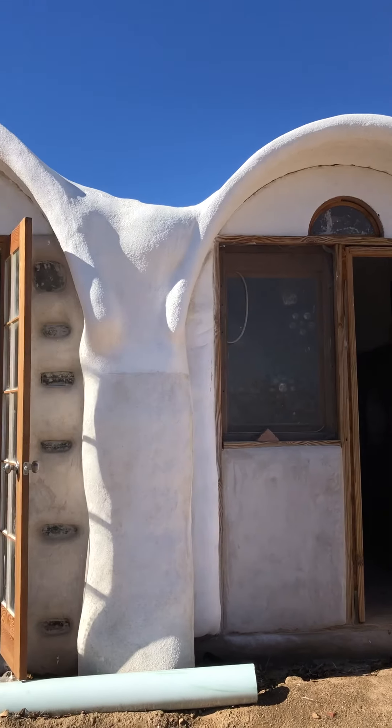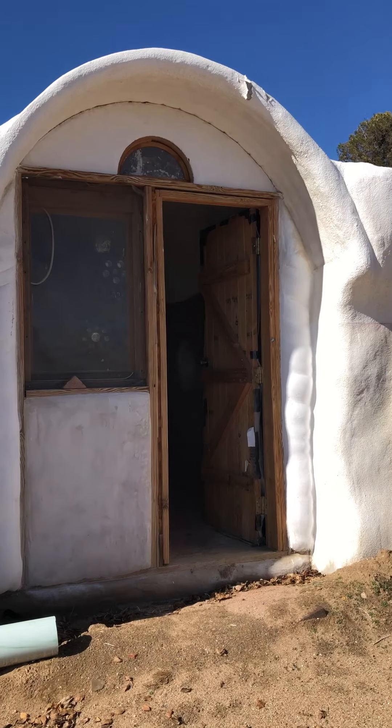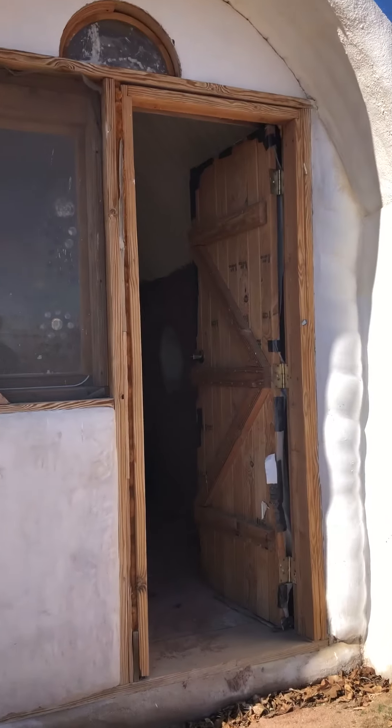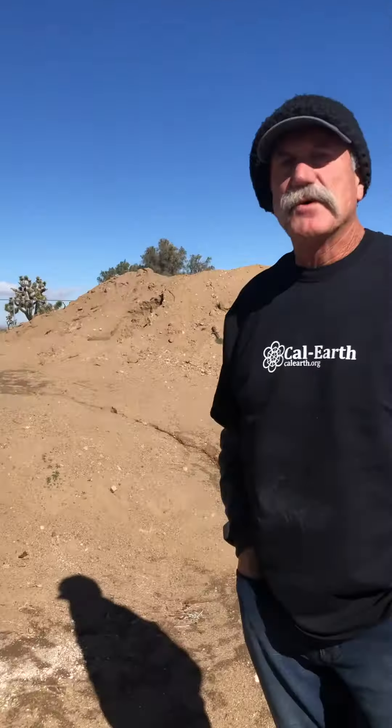Here we have a couple of our vault designs. These are eight foot wide vaults, ten to twelve foot long.